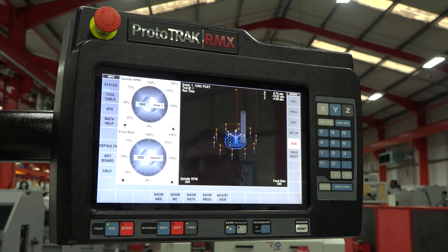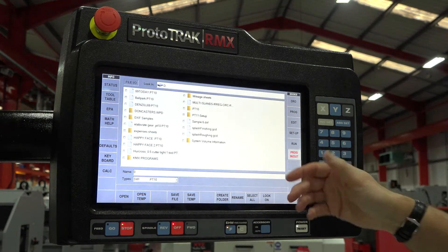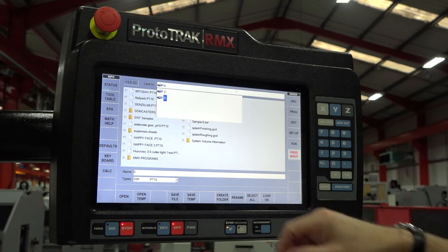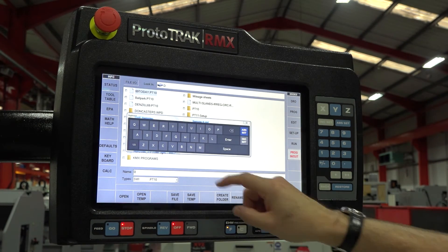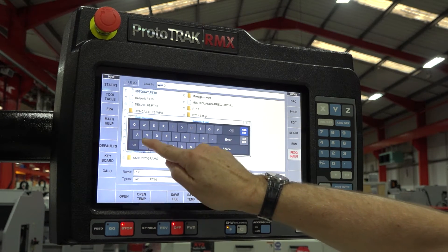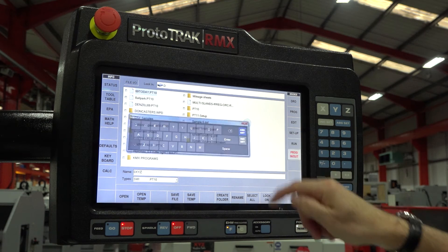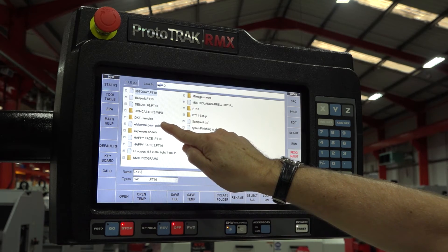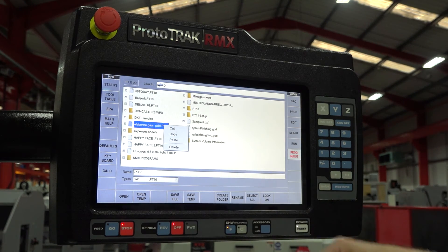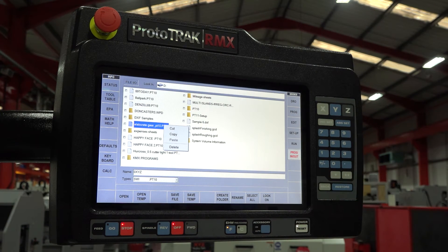When it finally comes to saving your programs, we now have the ability to really benefit from the touch screen. Selecting the drive letter is as simple as touching the screen, and once you've selected your drive letter, if you want to give the program a name, you can just type it in on the screen. If you need to make duplicates or even delete a program, by holding your finger on the program you want to manipulate, you can cut, copy, paste or delete — just like you would on a normal PC.